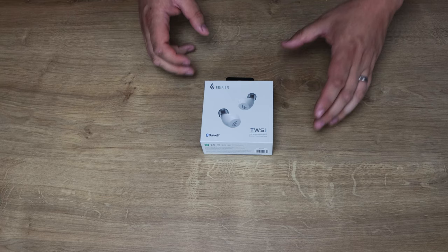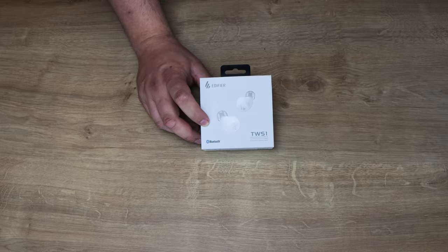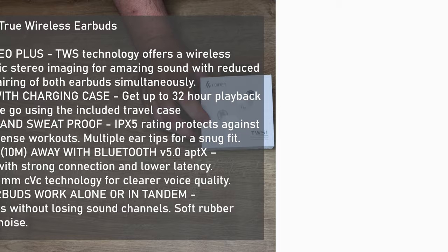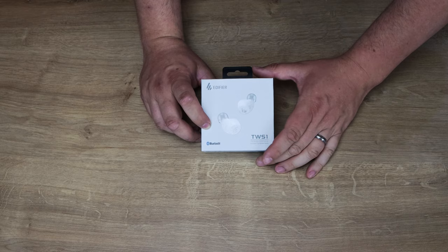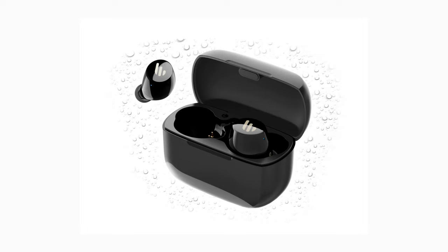A little bit of quick information about these. They have a 32-hour battery life: 8 hours of that is playback through the earphones, and the charge case has another 24 hours of battery. It's got Stereo Plus, which basically means stereo, and it's got a range of roughly 10 metres from the device you're playing from. The true wireless is supposed to make pairing easier and improve connectivity.